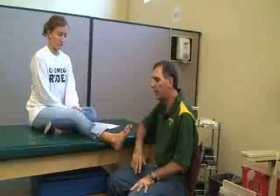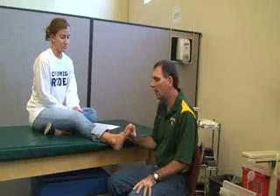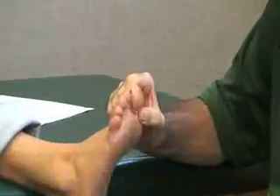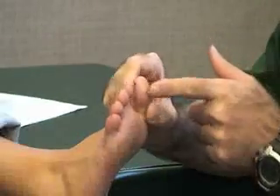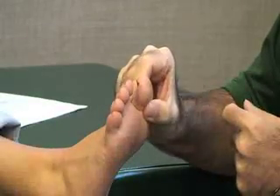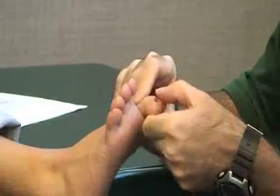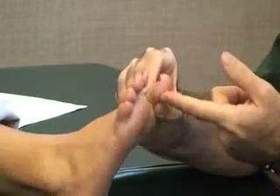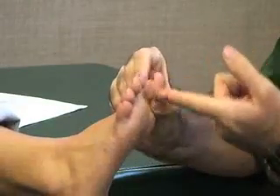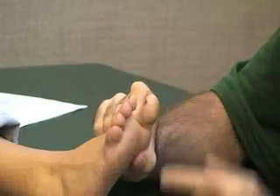The next group of manual muscle tests are for the toes and foot. The first one is going to be for the great toe, also known as the hallux. We're going to be doing the flexor hallucis longus. The long muscle attaches to the distal phalanx, so we want to isolate and stabilize the proximal phalanx while putting resistance against the distal phalanx. What she's going to do is just flex the tip of her toe against resistance.